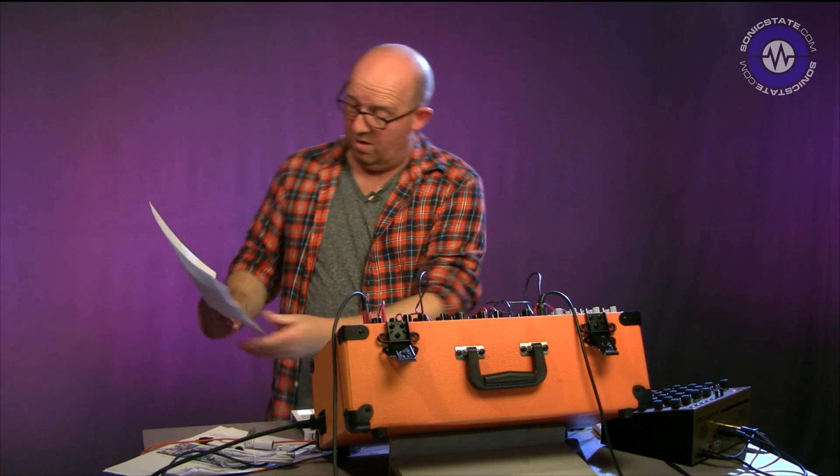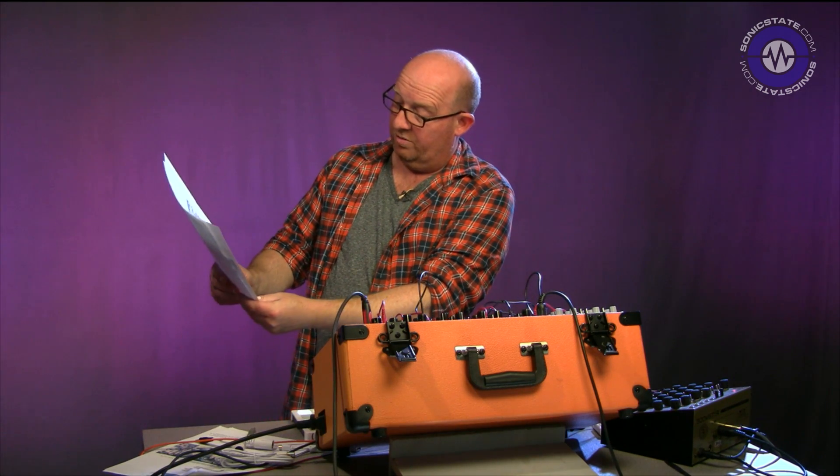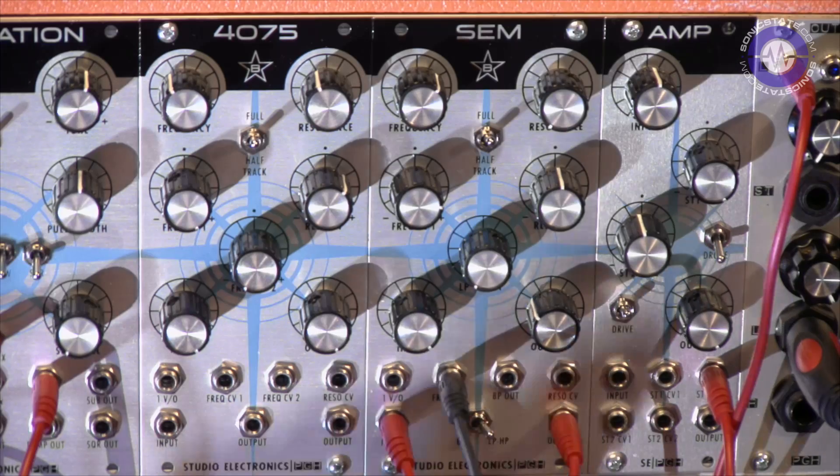This filter is, and I quote, a voltage-controlled state variable filter. Let's take a look at the front panel.